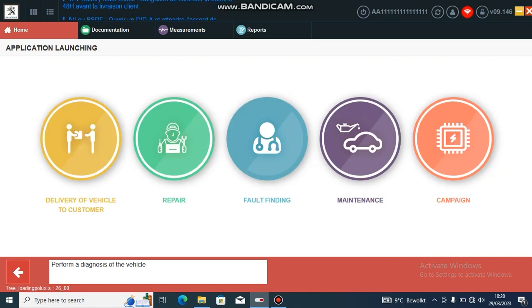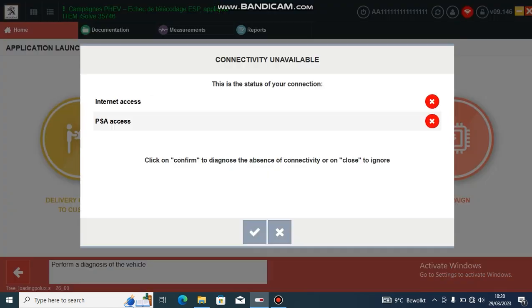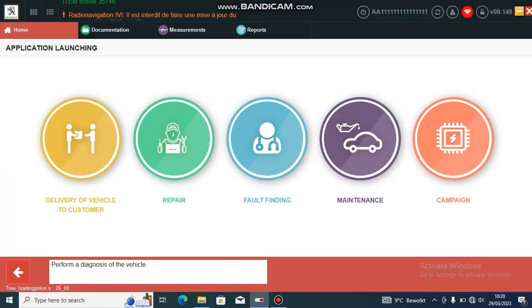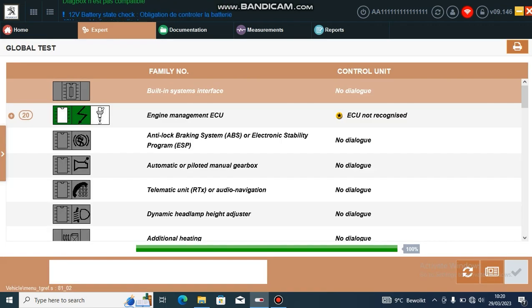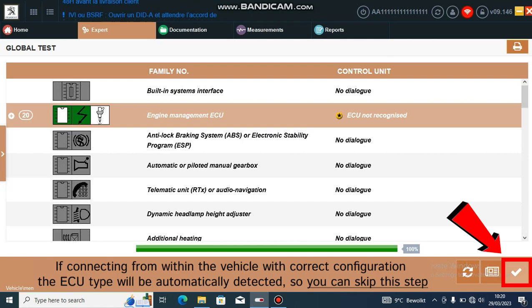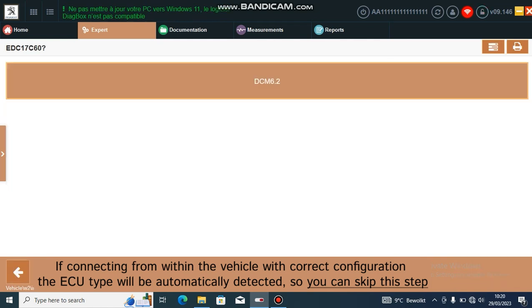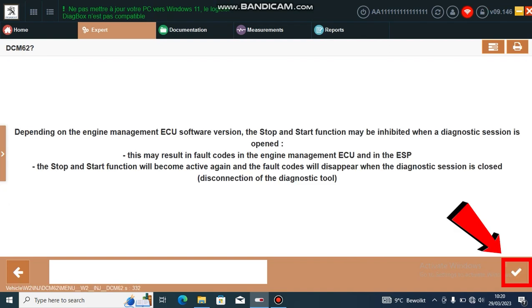Once the scan is completed, go to fault finding — this puts you in the advanced mode with all the messages. Because I did this on the bench with the wrong BSI and the wrong VIN, it doesn't know which ECU we are using, but the two-litre BlueHDi is a Delphi DCM 6.2, so enter the ECU.